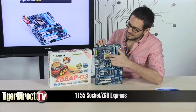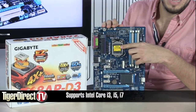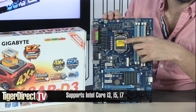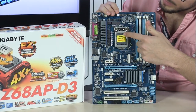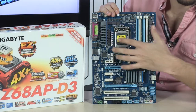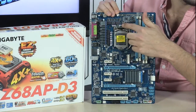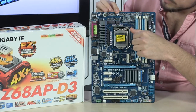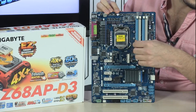Let's start with the socket. It is the Socket 1155 LGA from Intel, so it will support your i3s, i5s, and i7s — only second-gen Intel processors. Also, even though it's an affordable motherboard, you have great hardware all over: ferrite core chokes, solid state capacitors, lower RDS MOSFETs, and good cooling. This runs on the Z68 Express Intel chipset, which is really, really nice.